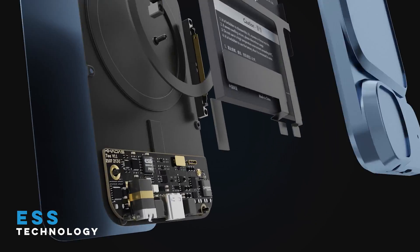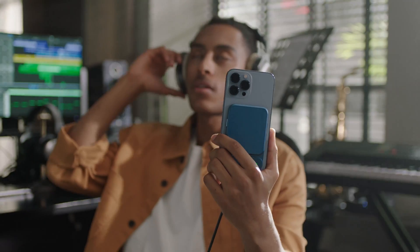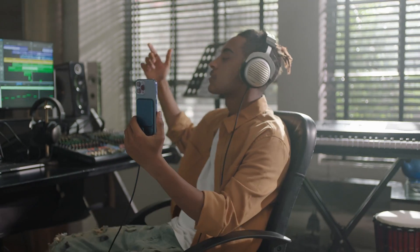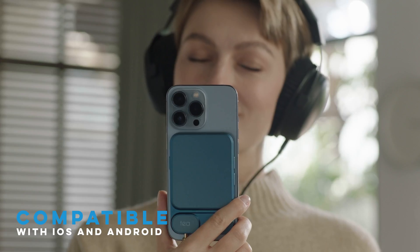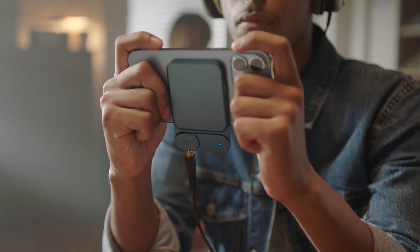Featuring high-performance ESS DAC technology, you will be able to experience the original StudioMaster soundtrack, the highest possible music definition. T is compatible with all mobile devices. Breathtaking surround sound audio means you won't just enjoy this sound, you'll live in it.